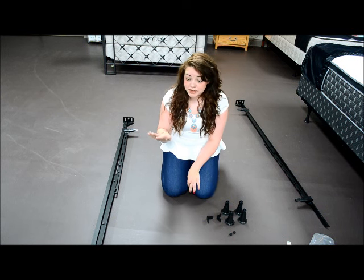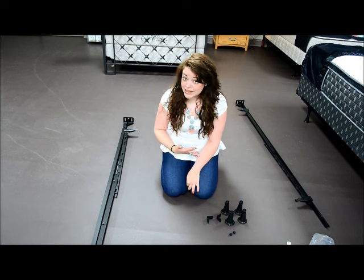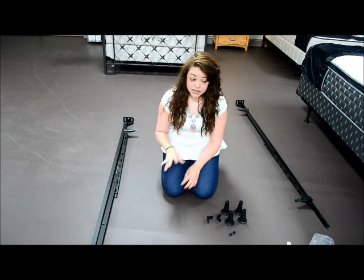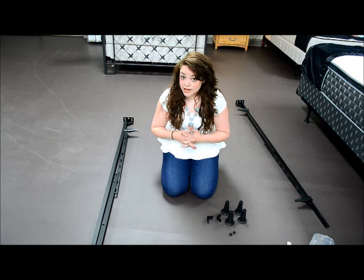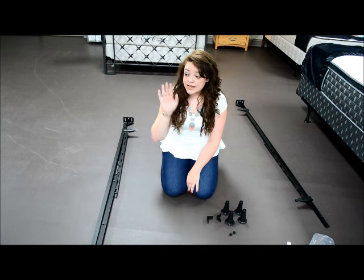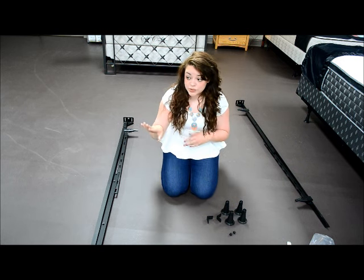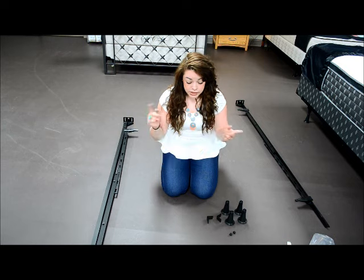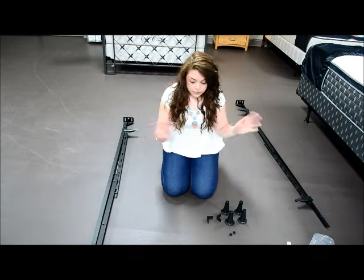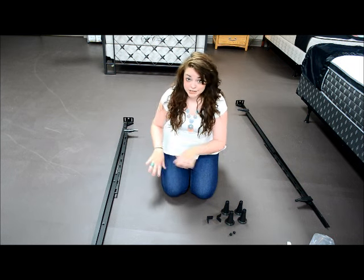If you're like me, instruction manuals frustrate you and confuse you. When I try to read an instruction manual, I always confuse myself. So this video is going to help you in a very simplified way. If you get the product from us, in the beginning of a twin to full frame there's a step — it's already done. It's talking about securing these back here. That part's already done for you, so skip that step and move on.